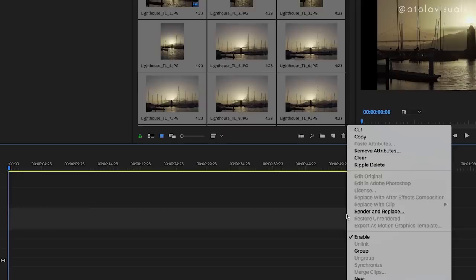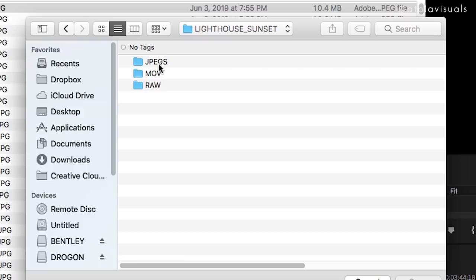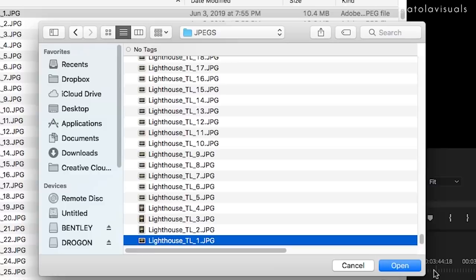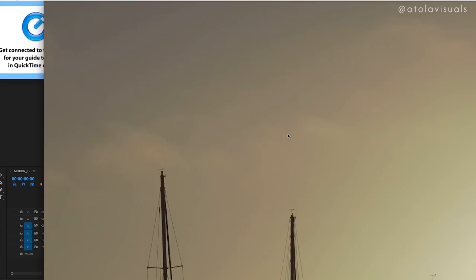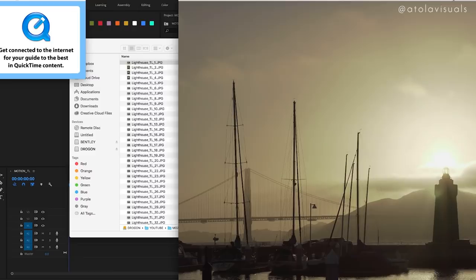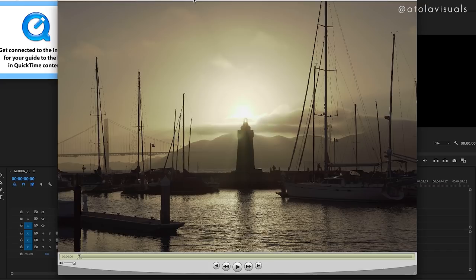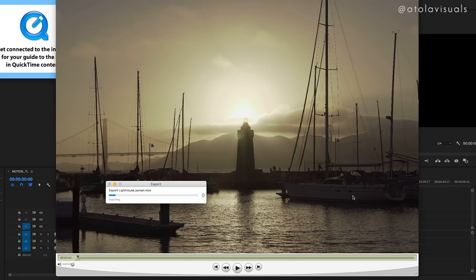In QuickTime Player 7, go to File and then Open Image Sequence. Navigate to your time-lapse folder — Lighthouse Sunset — see how easy it is to find everything. Pick the first frame and open it. It'll ask for your frame rate; I always choose 24 frames per second. Push OK and it's going to explode into this huge frame. I hit Command 3 to bring it down a bit, then Command E to export it. Put it in your MOV or movie folder, name it, and let it export. Depending on how many photos, it'll take a while — just let it sit and come back to it.